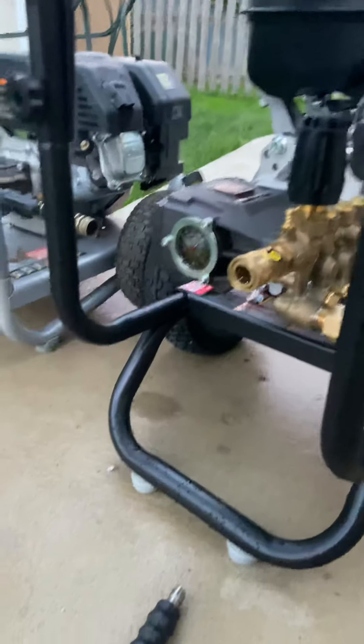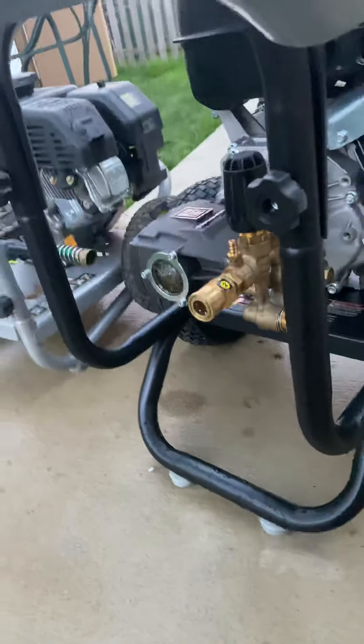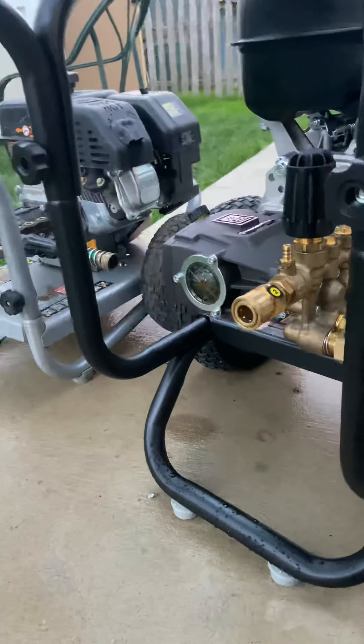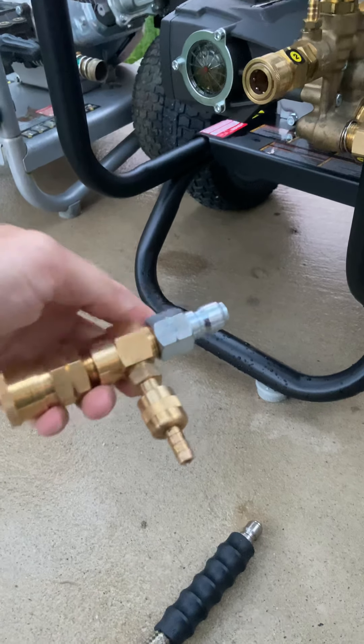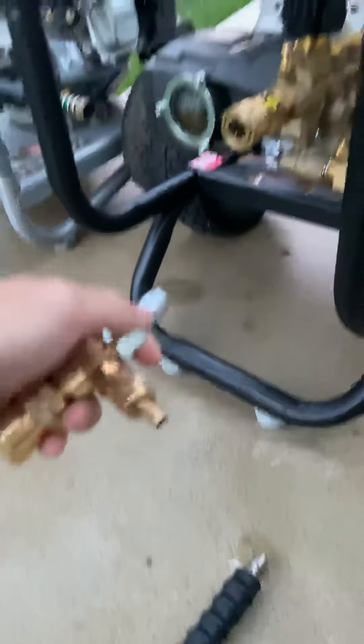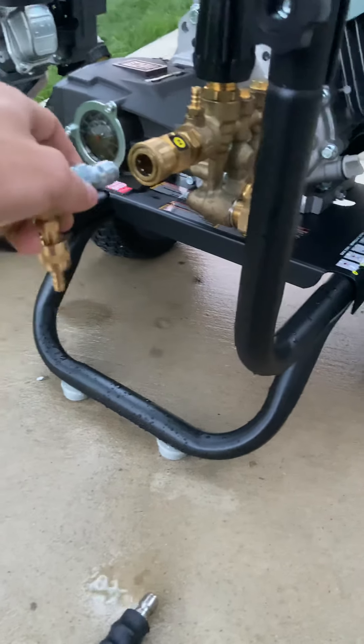What I really like is that it has quick connects — it comes with them on both the machine and the hose, and the gun also has a quick connect. I recommend buying a Hydroflex, which is an add-on downstream injector, so you don't have to worry about running chemicals back to the pump and ruining it.